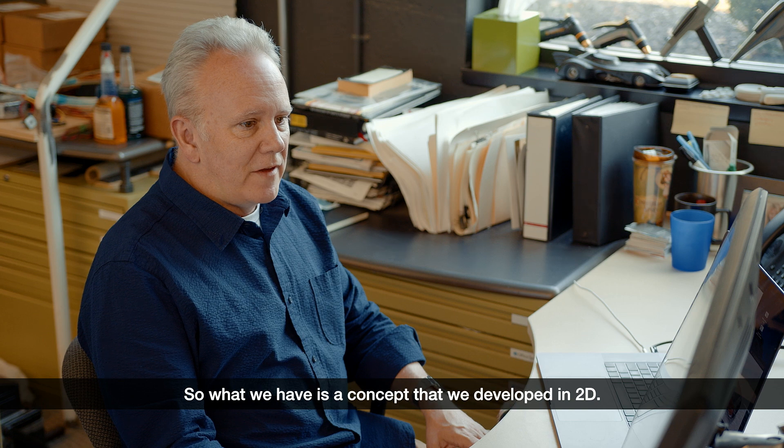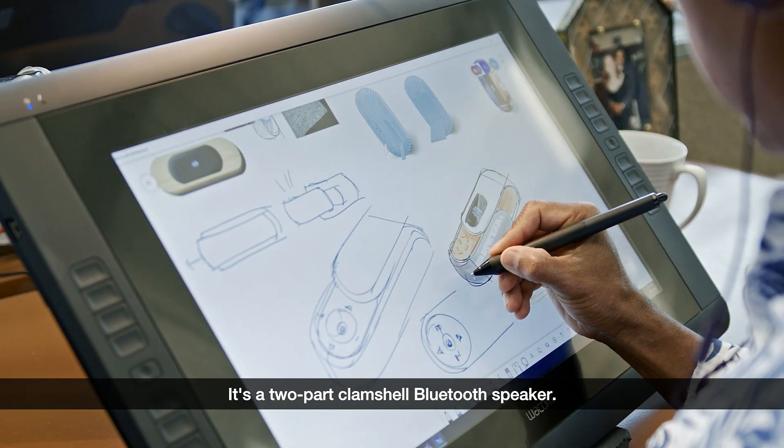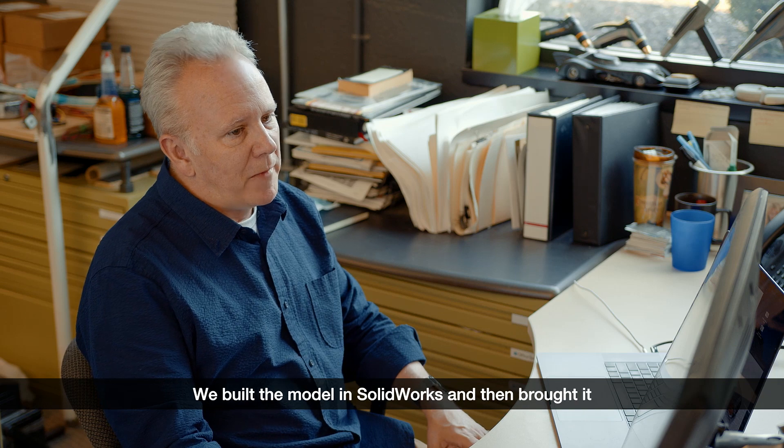What we have is a concept that we developed in 2D. It's a two-part clamshell Bluetooth speaker. These two halves will slide together, then you pull them apart and it reveals a speaker on one side and controls on the other.